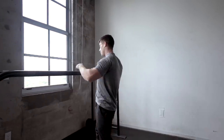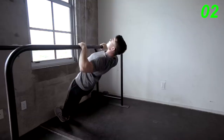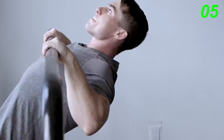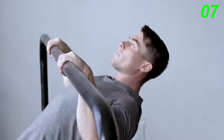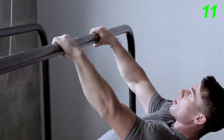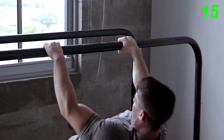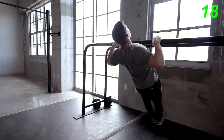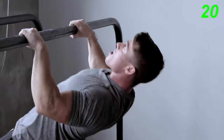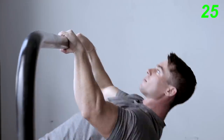Next up, we have Australian pull-ups. We're gonna do this for high reps. We're gonna go for 25. Let's do it. All right, that completes round one. We have three more rounds to go to complete today's back workout.